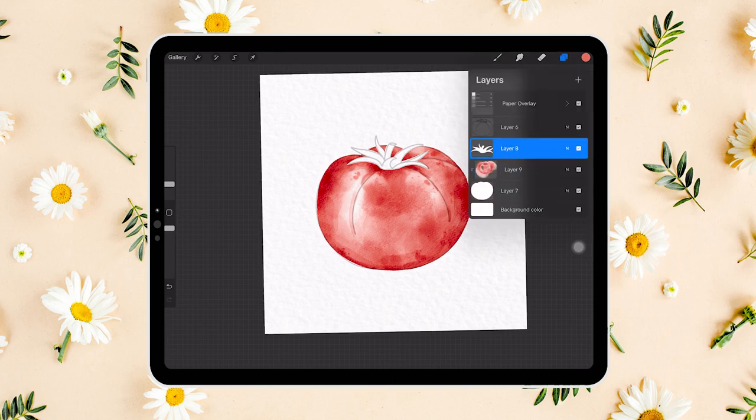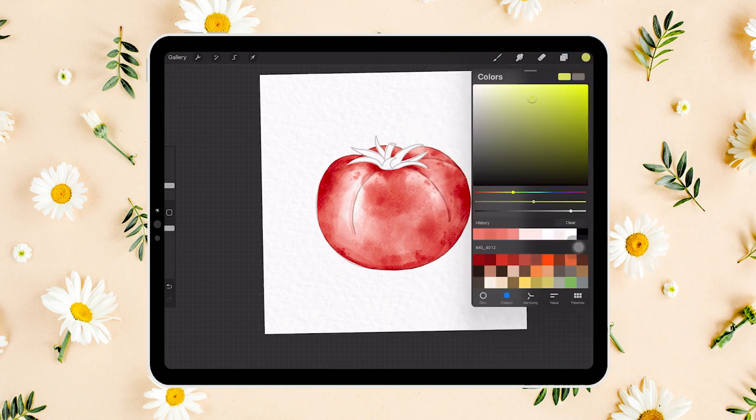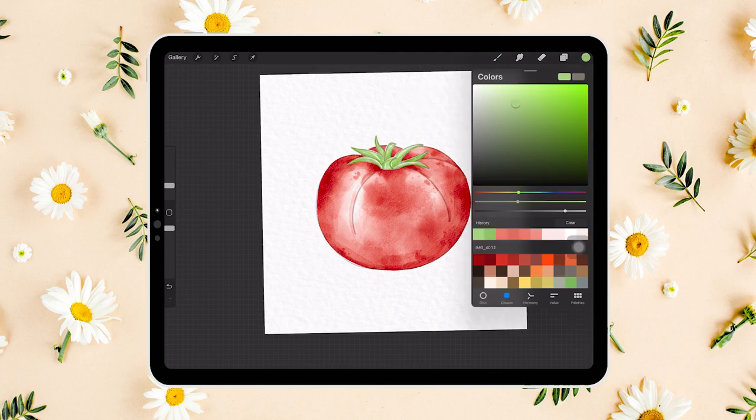As usual, we want to add a new layer above the solid white color for the leaves and stem, and set it to clipping mask. We will use the textured brush and a light green to color in the leaves. Next, we want to add a little bit of shadow to the base of the leaves using a darker shade of green.